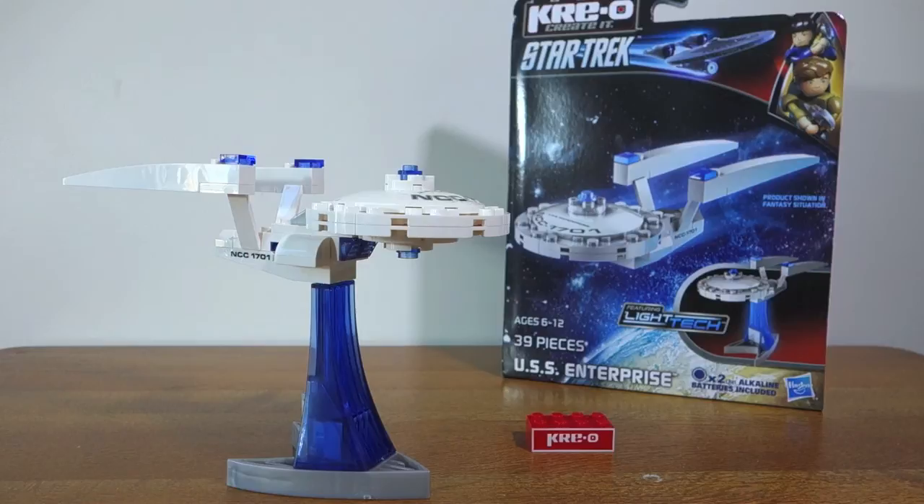All in all I think this is a great model and a great toy. I really wanted a brick version of the USS Enterprise from Star Trek. I think Hasbro have done a good job, and for $10 it's a bit of fun and a really nice model to put on your desk and display. So all in all, excellent toy. Thank you very much for watching — if you guys have any questions just leave them in the comments. Bye for now.